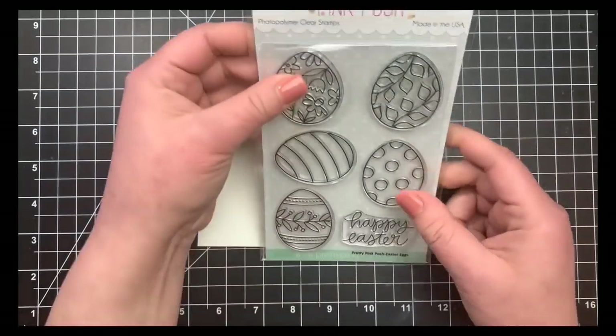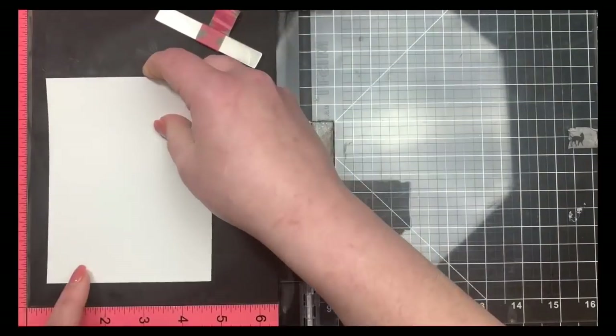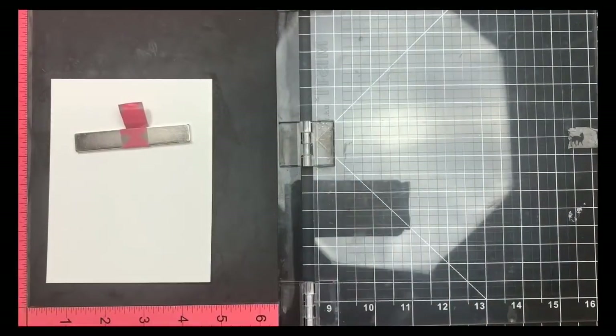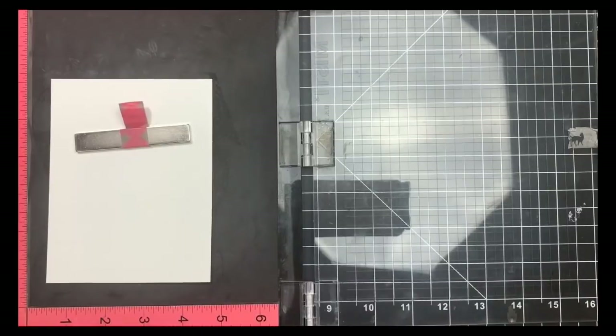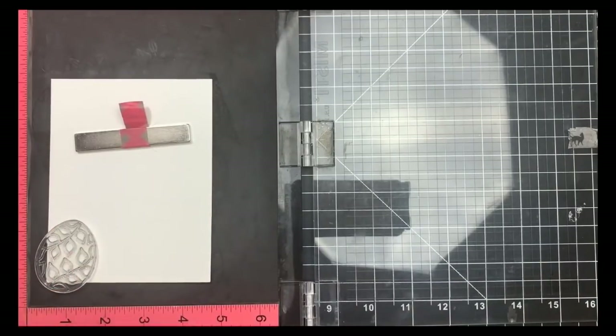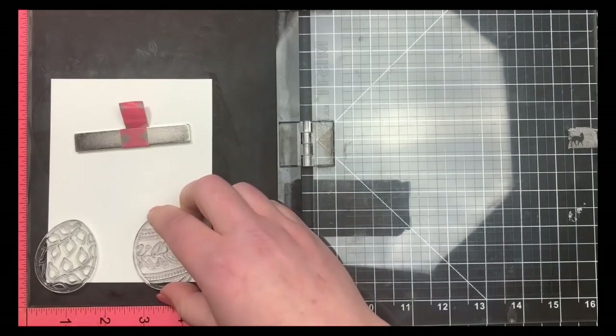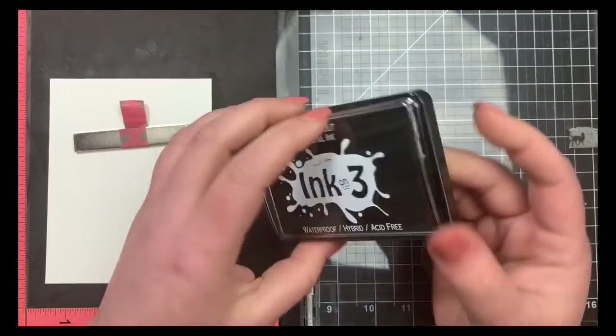Hey guys, it's Courtney. Today I'm going to be creating a card using the Easter Egg Stamp Set by Pretty Pink Posh. I have a piece of Canton watercolor paper cut down to five and a half by four and a quarter, and I'm using my Misti here to stamp out all of my images, primarily because the watercolor paper is textured, so I know I'll have to stamp everything twice.